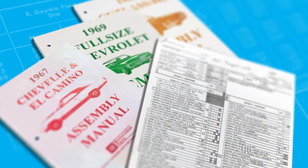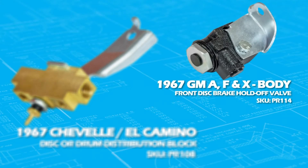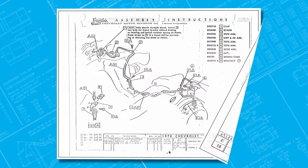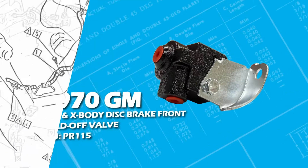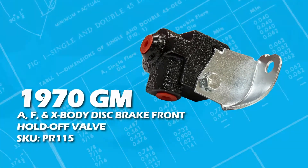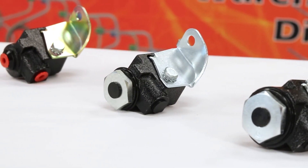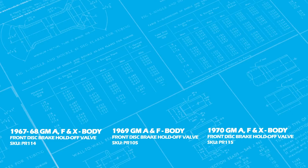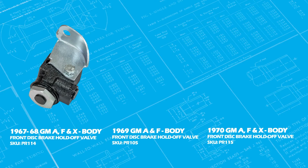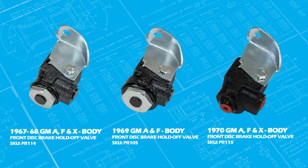In 1967, when disc brakes were ordered, they received the same brass block as the drum car but had an additional hold-off valve. The function of this valve is to apply the rear brakes until the system built up enough pressure to activate the valve, then apply pressure to the front brakes. These hold-off valves were used on 1967 to 1970 front disc cars and changed appearance every year as engineers redesigned them. Starting on the left is the 1967-68 valve, followed by the 69 valve in the middle, and finally the 1970 valve to the right.